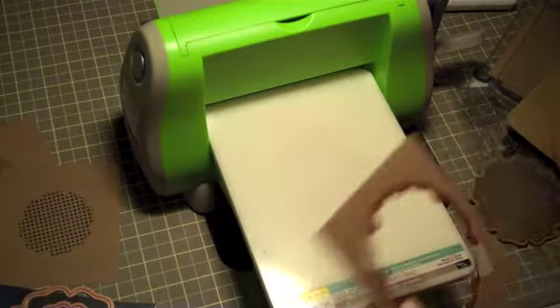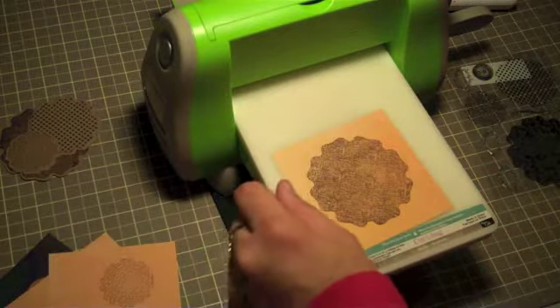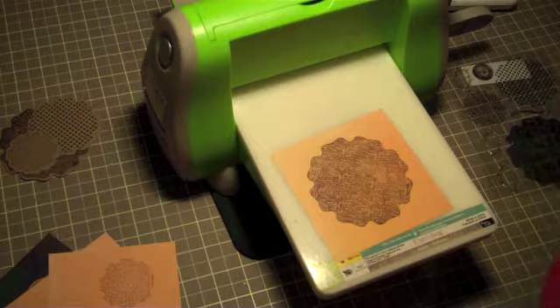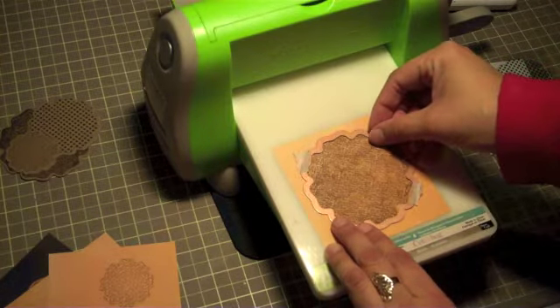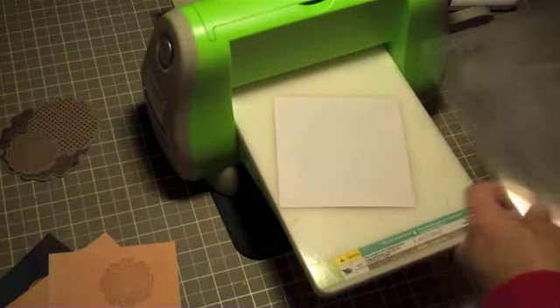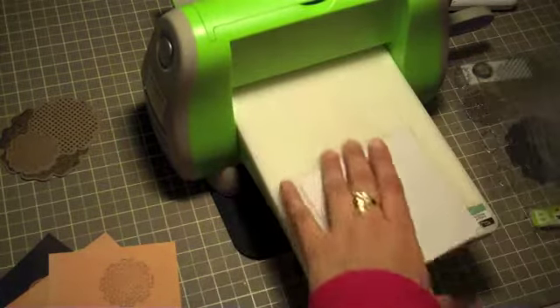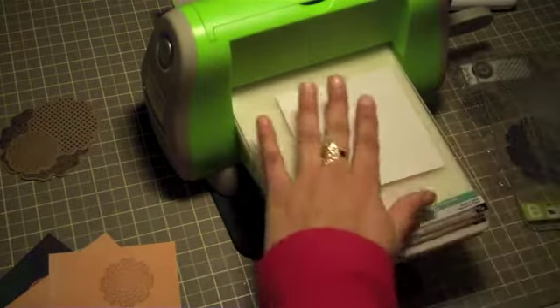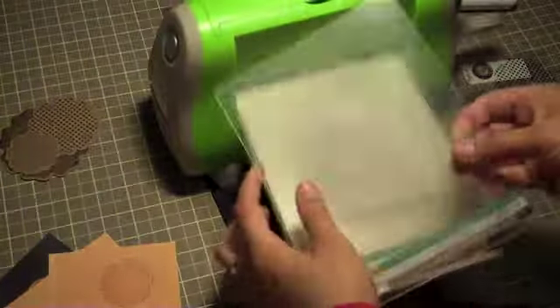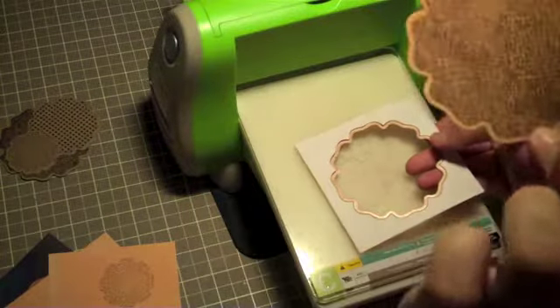Let me go ahead and do the other one. I also stamped them on just regular paper — it's a thinner piece of paper so let's cut these really quick. We lay this one on top, turn it face up, add C plate and then B plate — they're so simple to cut. I'm not going to emboss this one, I'm just going to cut it, and I will show you why.